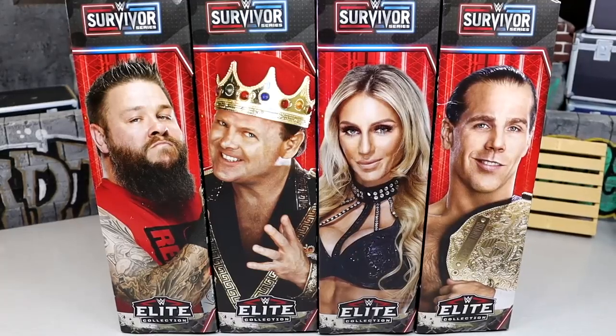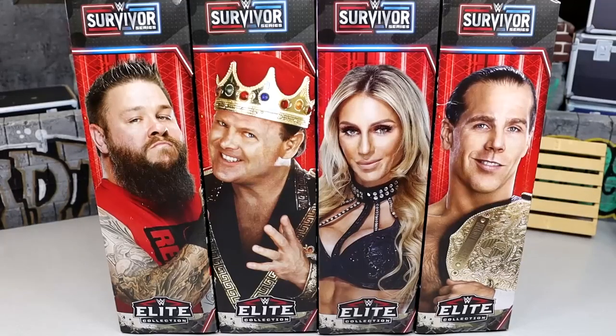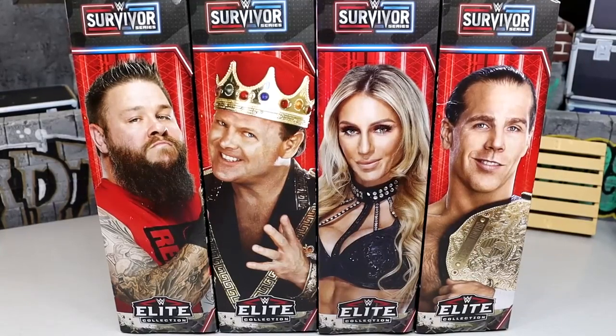What is good everybody, welcome back to another MD Toys video. Today we are back with a brand new WWE Elite action figure build-a-figure set — it is the WWE Elite Survivor Series 2023 British Bulldog build-a-figure set. This is a set we have seen quite a few times now.